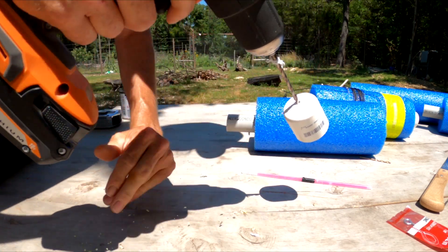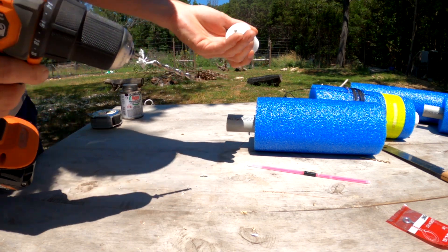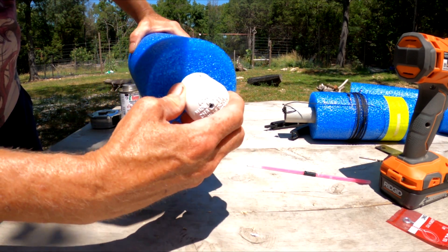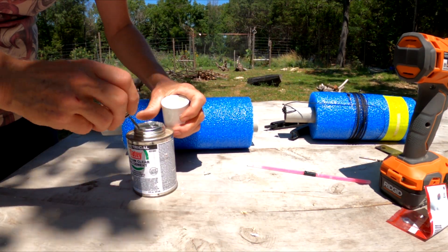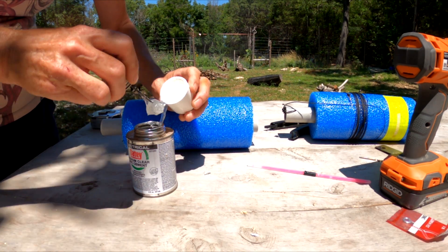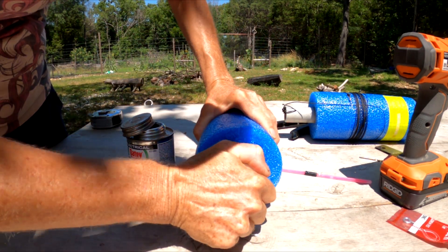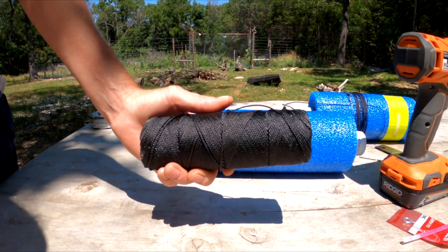Oh, don't tell me I drilled at the table — I'm in so much trouble. All right, once you get your hole in, then we're going to just glue that end cap on. For my drop line, I'm using 300 pound braided tar line.